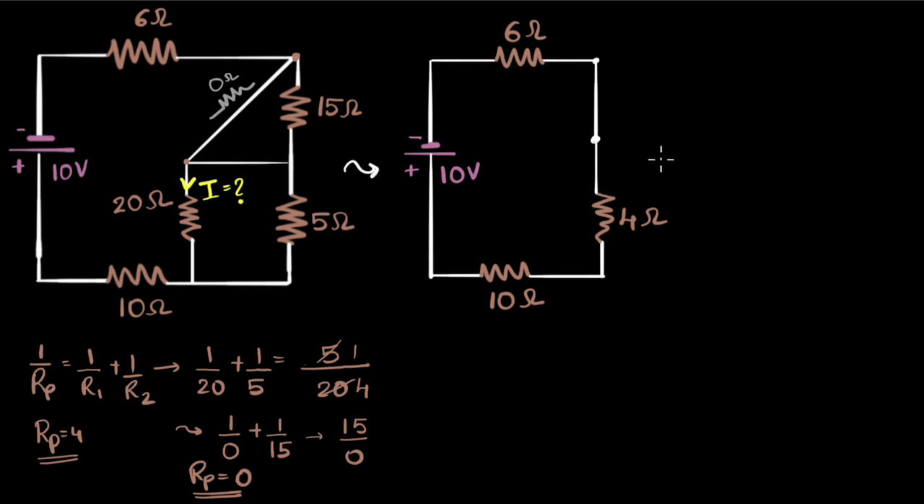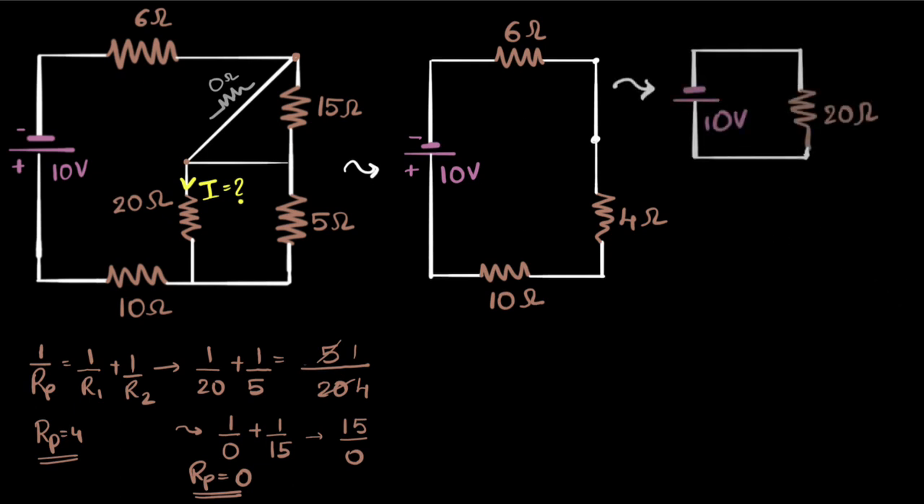For series, I add them: six plus four is ten, ten plus ten is twenty. So I'll replace these three with one single resistor of 20 ohms. And now I know that the entire 10 volt must be dropping across this 20 ohm resistor. So the voltage here is 10 volt.